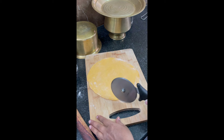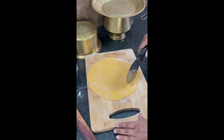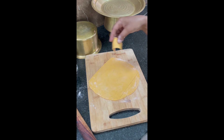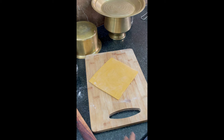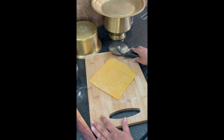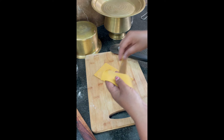Cut the edges. Remove the edges — we can add these edges into the leftover dough. Cut straight lines and divide into four parts, then keep one part on top of the second part.